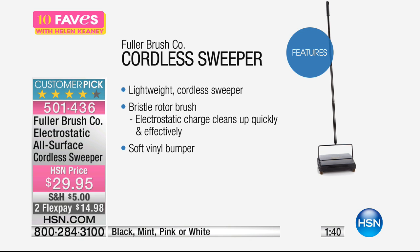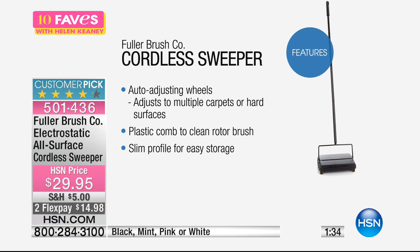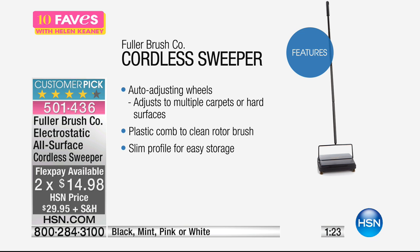It's lightweight and cordless — a bristle rotor brush with electrostatic charge that cleans up quickly and effectively. It has a soft vinyl bumper so you won't hurt hardwood floors. It's actually boar hair bristle in the brushes. It has an auto-adjusting wheel so it can go on carpets, hard surfaces like tile, hardwood floor, pergo, and linoleum. It also comes with a plastic comb to clean the rotor brush — you just pop it out and comb it like a hairbrush.